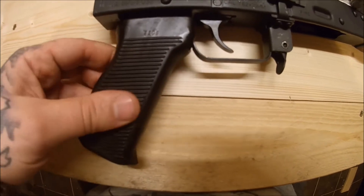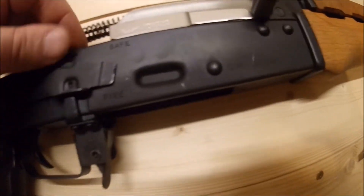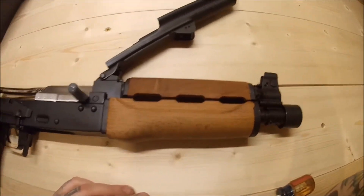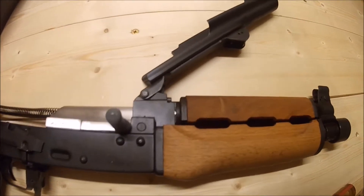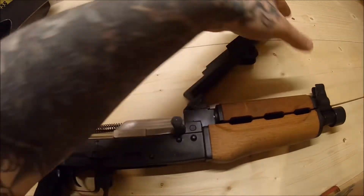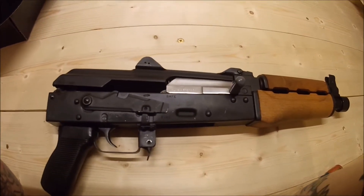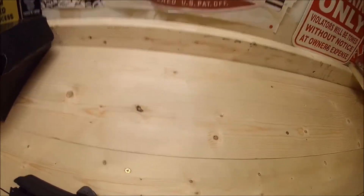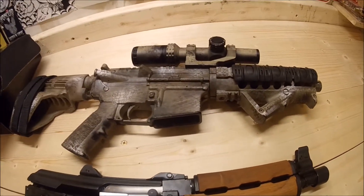Nothing fancy as far as the handle goes - that's going to get replaced. It's like a hard plastic. But this is a nice thick-walled receiver and they seem really really high quality. I picked one up because videos I saw showed these things are capable of some pretty amazing accuracy, and I am a huge fan of any AR or assault rifle style pistol.